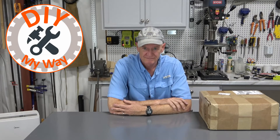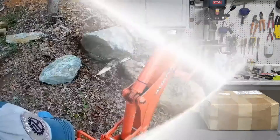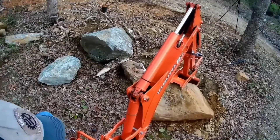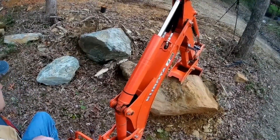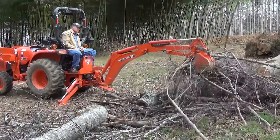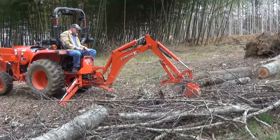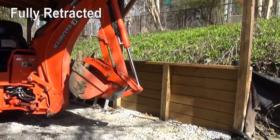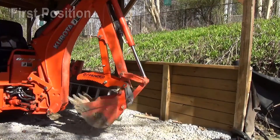Welcome back to DIY My Way. I have absolutely loved having a backhoe for my tractor, and it didn't take long for me to realize the value of having a thumb on that tractor. Some many videos ago, I added a mechanical thumb from Bee Expanded. My Bee Expanded backhoe thumb has been just great for moving big rocks, grabbing piles of branches, or even big logs. The problem is I have to get off the tractor to set the position of the thumb, and I've gotten tired of doing that.